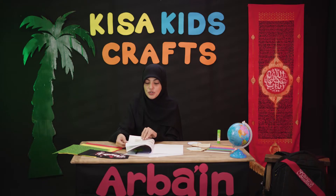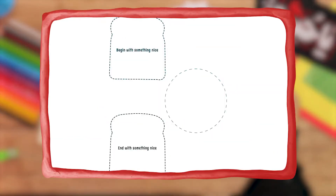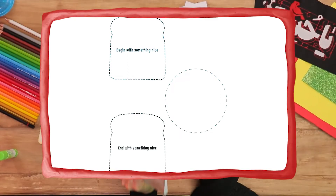I just want to show you guys how you can go to the final page and find this special template that you can print out and cut using your safe scissors for today's special craft.